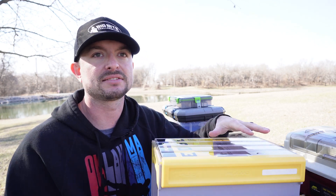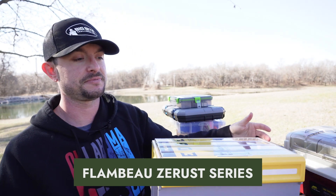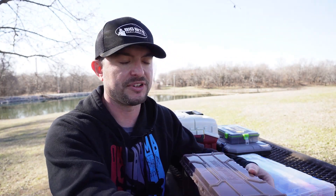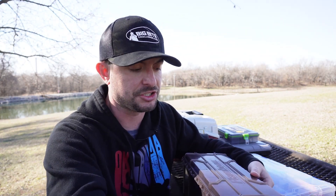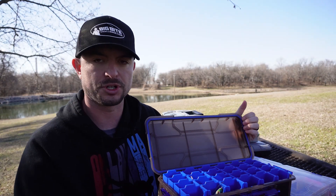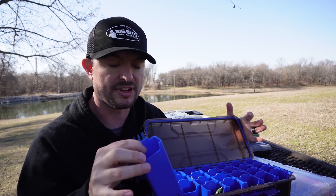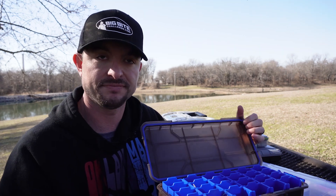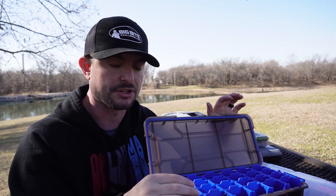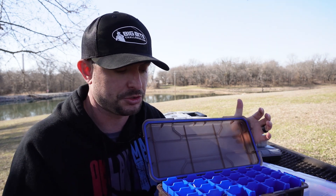Now with the Plano Edge series out of the way, let's talk about my other favorite: the Flambeau Z-Rust series. It's very similar to the Plano Edge series because it has many of the same features. It's got good solid locking latches and a seal all the way around the lid to prevent water from getting in. The Z-Rust plastic is supposed to prevent your lures from rusting for five to ten years, which is cool — I haven't had it that long so I can't confirm that yet.